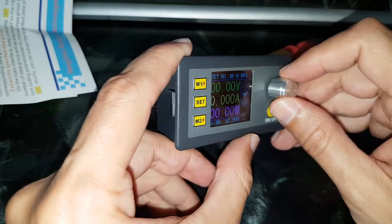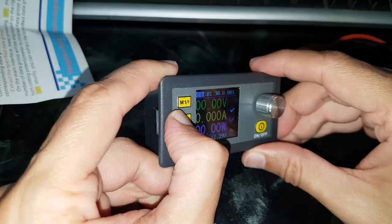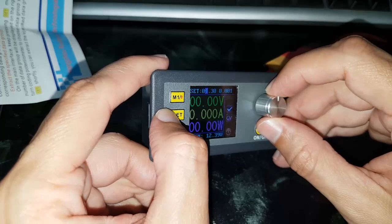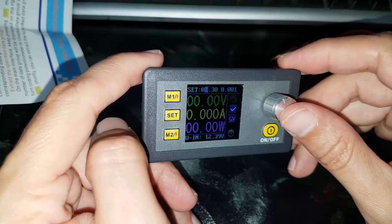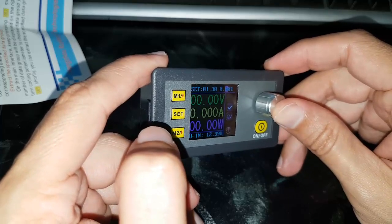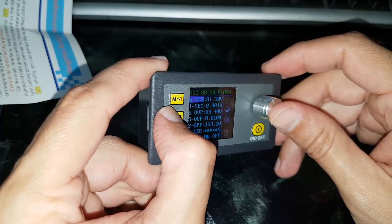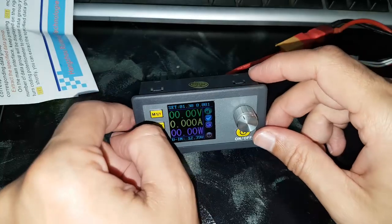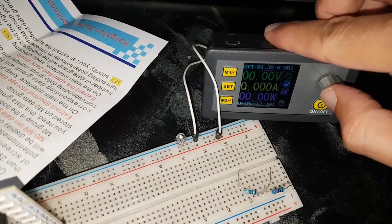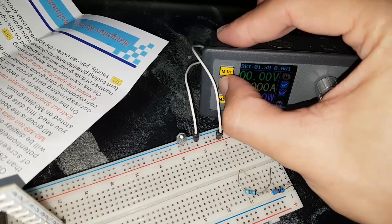Let's connect something and see how it works. The best thing to try is an LED. Set the voltage and the current. Connected the LED — it is now giving 1.3 volts.